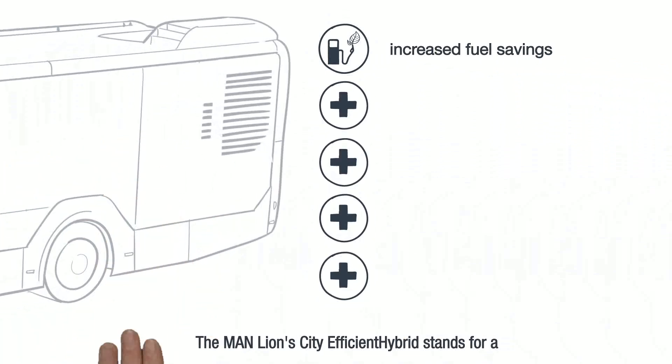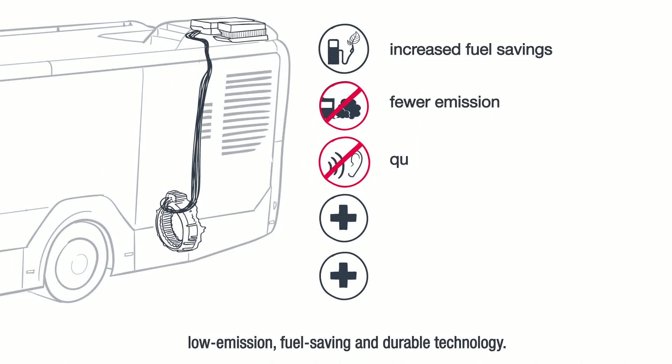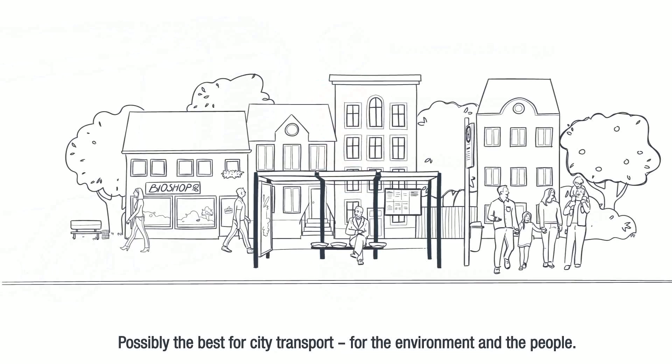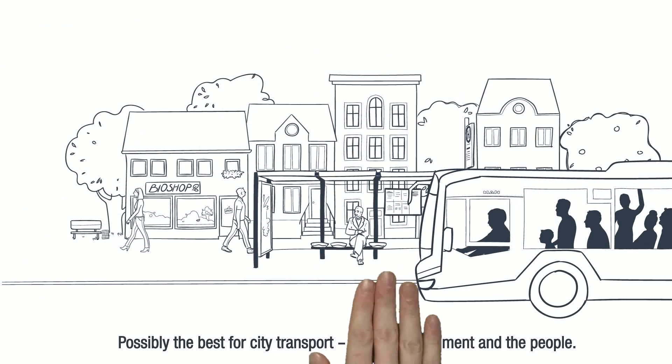The MAN Lions City Efficient Hybrid stands for low emission, fuel saving and durable technology — possibly the best for city transport, for the environment and the people.